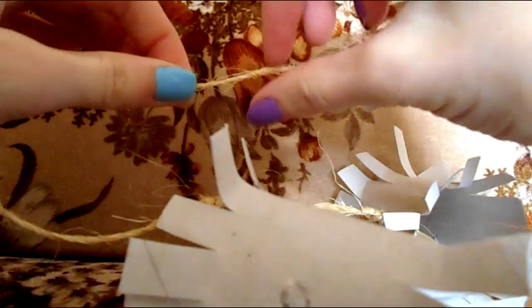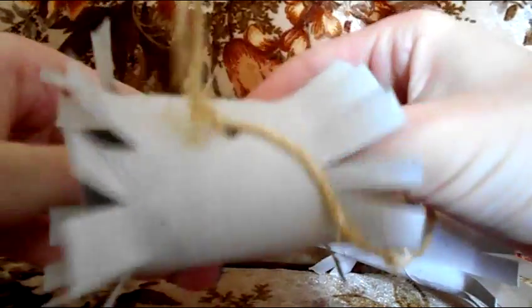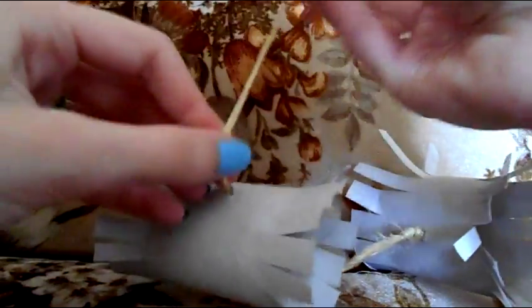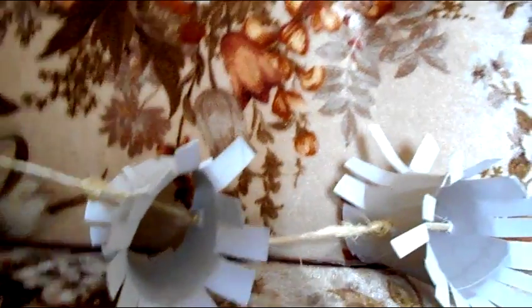If your sisal ever comes unbraided, just twist it back and twirl it on itself — I find that seems to help, as it can be annoying when working with it. Then lace through the second roll's hole, move it down to where the knot is, tie a knot there, and cut off your excess sisal.